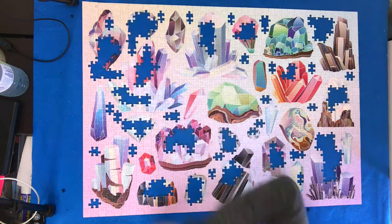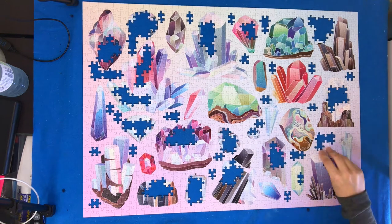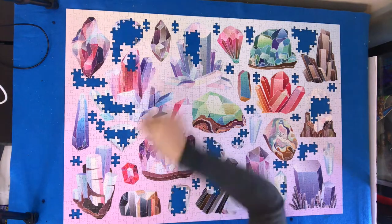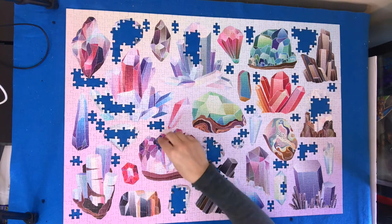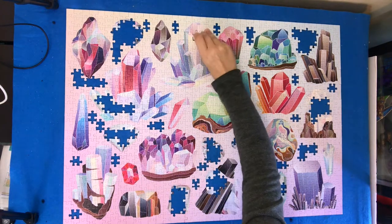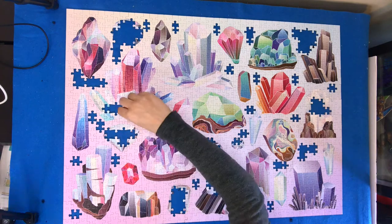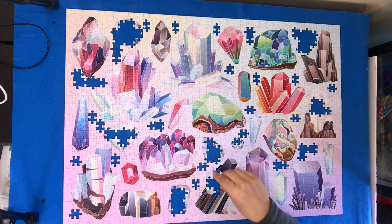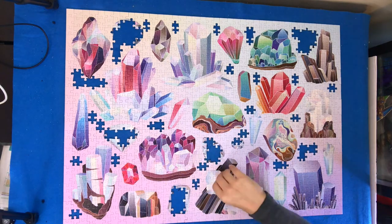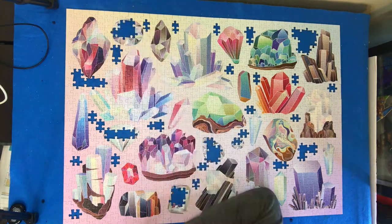The only other thing I can think of as a con is the piece shapes are not the most unique. They have all the standard shapes but the pegs and blanks are not the most unique, so I did have to remove some pieces where they didn't end up going and move them elsewhere. But this was mostly just a problem with the pastel background pieces because they were so light, so I think that's just a problem I was having with my own personal eyesight or lack thereof. Since doing this one I've done another crystals puzzle and not had this problem, so I think it was just the types of colors.